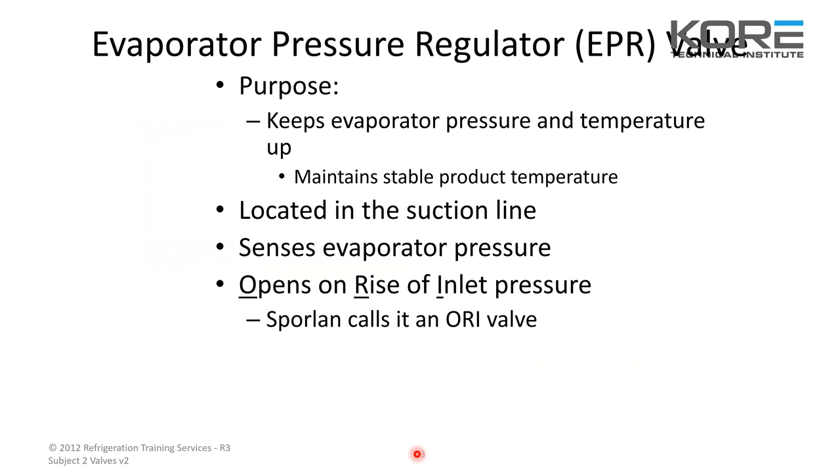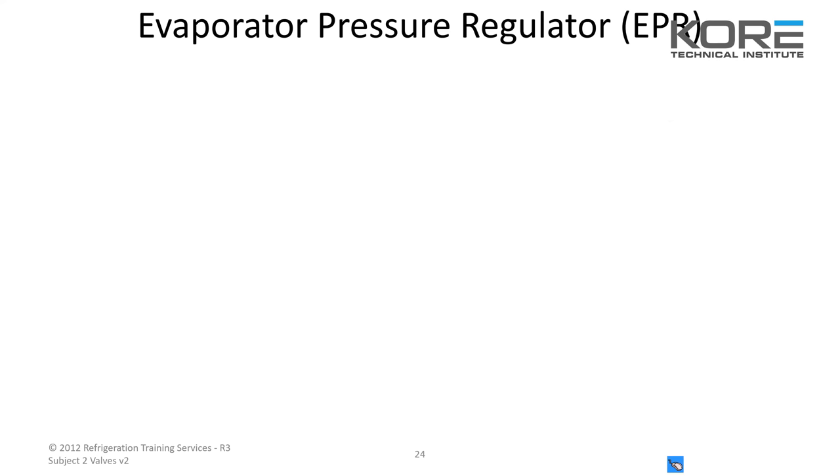When you have an evaporator pressure regulator, or EPR, the purpose is to keep the evaporator pressure and temperature up, maintain a stable product temperature. It's located on your suction line, senses the evaporator pressure, and opens on the rise of inlet pressure. Sporlan calls it an ORI valve. You see these in supermarket applications a lot — commonly used for dual temp cases when you want to change from medium to low temp.